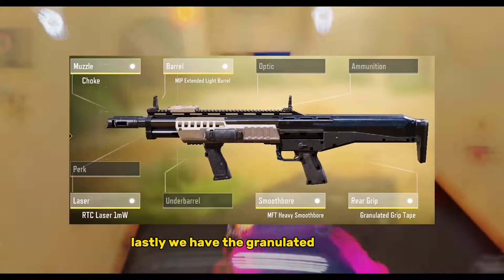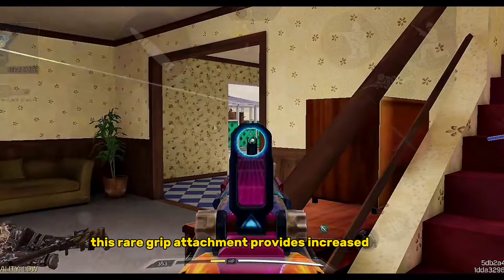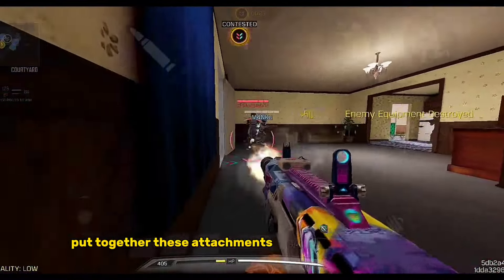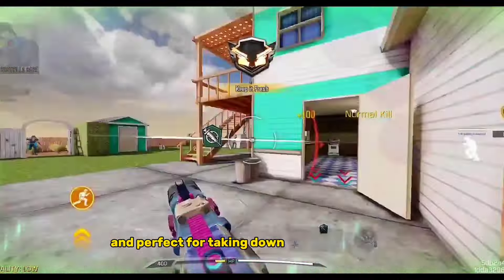Lastly, we have the Granulated Grip Tape. This rare grip attachment provides increased aiming stability and reduced recoil, allowing you to stay on target. Put together, these attachments make your weapon faster, more accurate, and perfect for taking down multiple enemies.